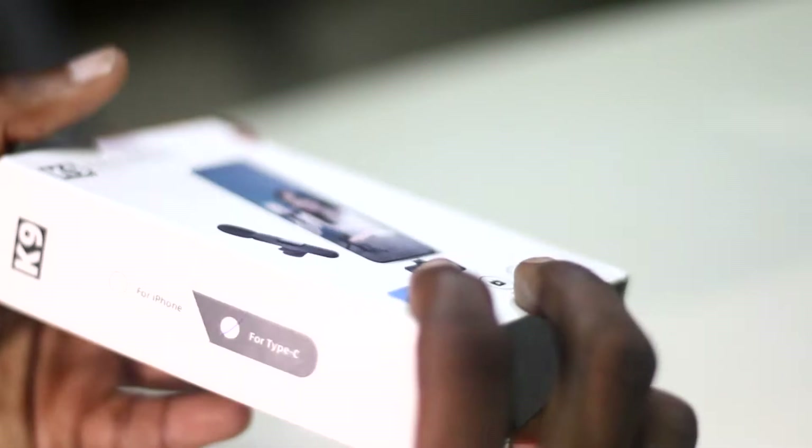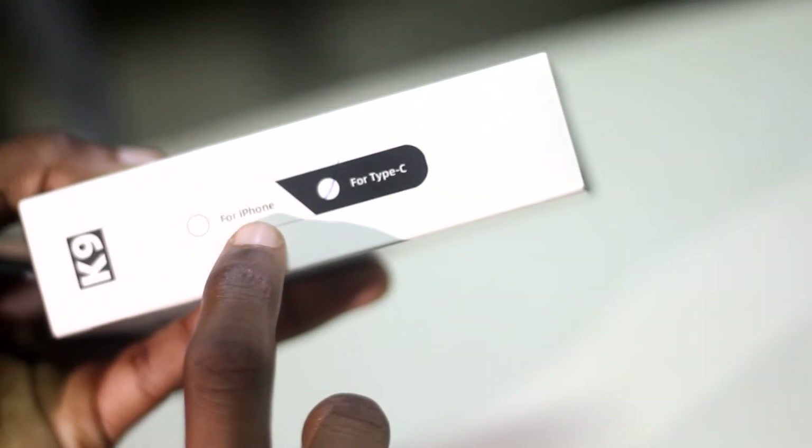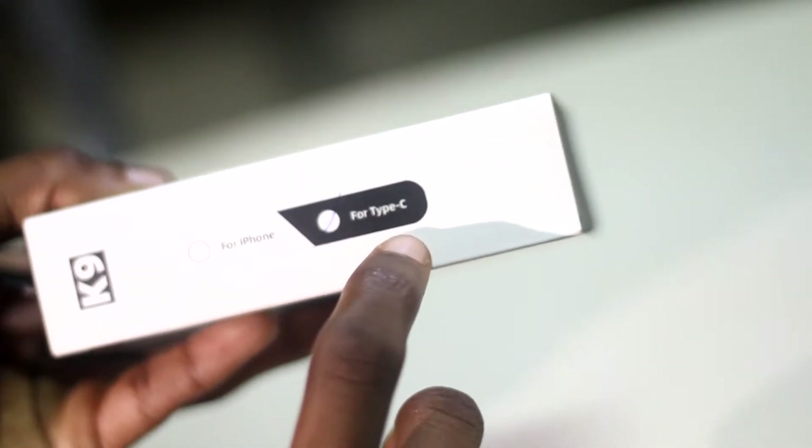Now it comes with two types — that's for iPhone and for Type C. I picked up the Type C since I'm using Samsung Android. This is how the package looks on the outside. Now let's unbox our microphone — well, actually my microphone.